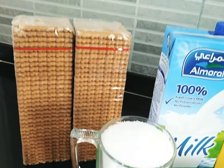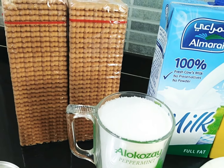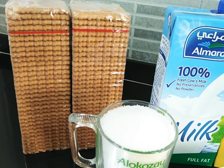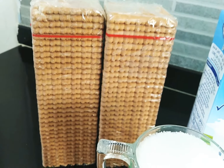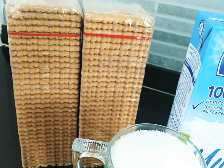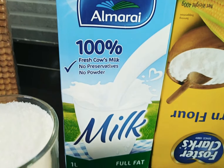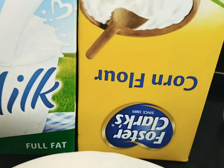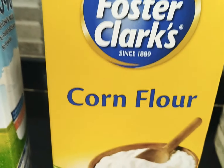I am going to show you how to cook the biscuits. When the cornflour is cooked, we can get the cake and the food is cooked. We also have cornflour.